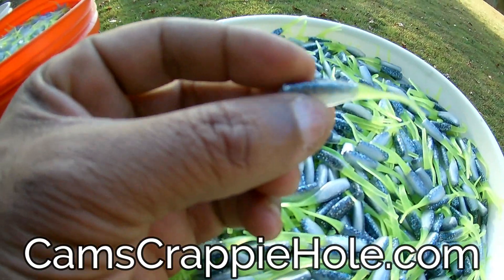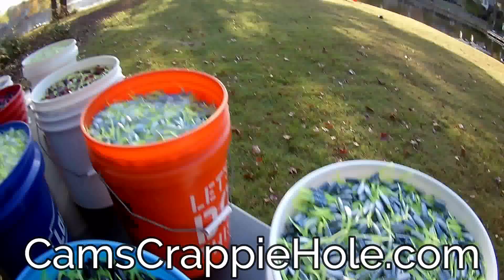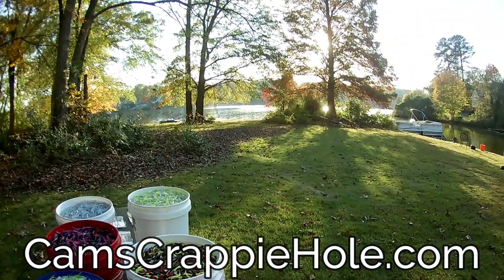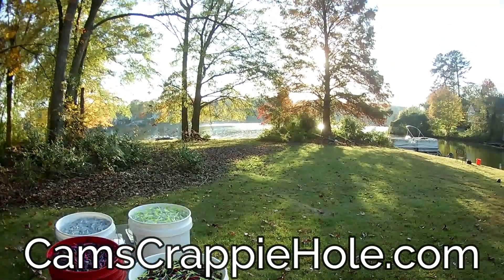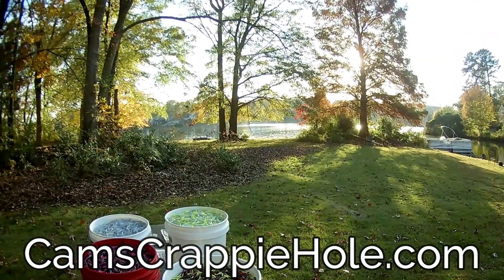One color that you guys sleep on all the time is the Midnight Storm. It's a two-inch plastic — all of my plastics are super soft. I want to mention this to you: you can see the water starting to get still out there. This is when the crappie are going to start biting, right about now. It's 5:41 — this is the perfect time.